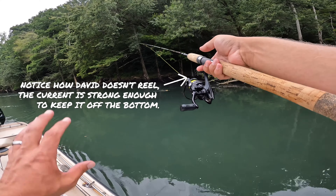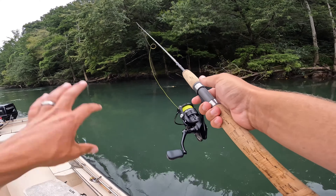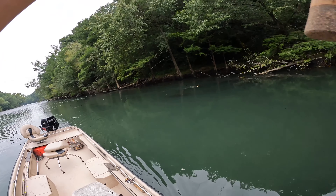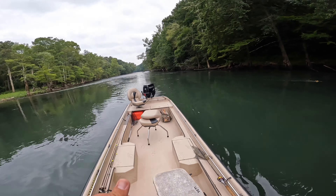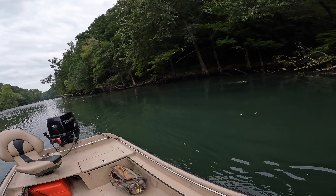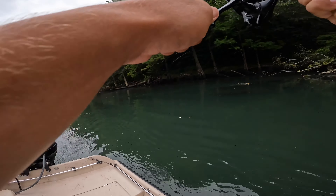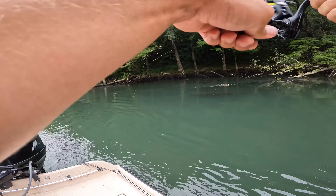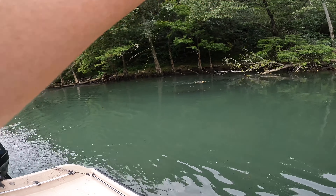A lot of times it's such a reflex bite it doesn't matter that it's working against the current. Usually if you're going to catch one back there, it's going to be the first couple of pops. Oh mama — that might be a fish. I've got a spot rock. Oh yeah!